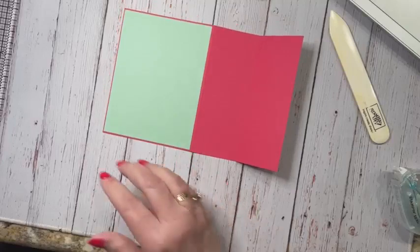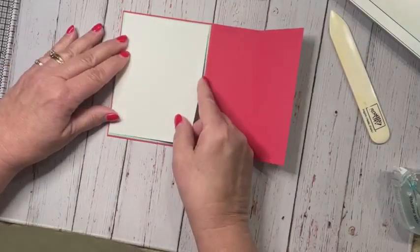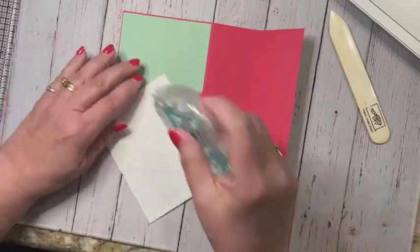And on the back side I'm going to go ahead and use this little piece of white, which is four inches.